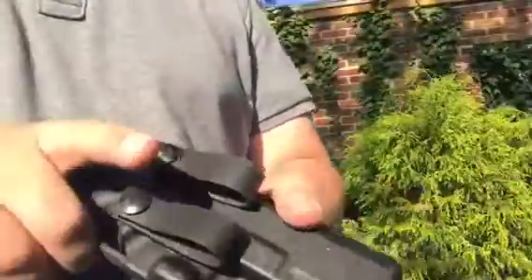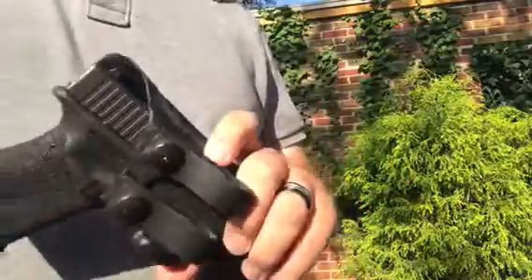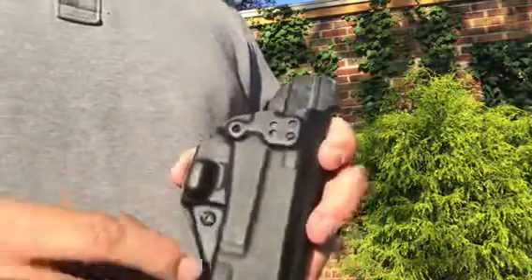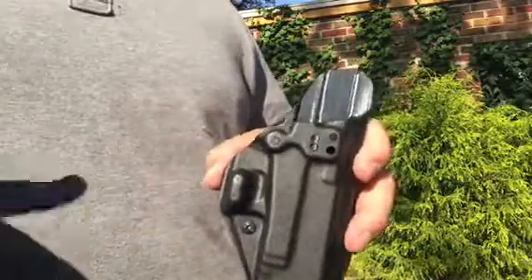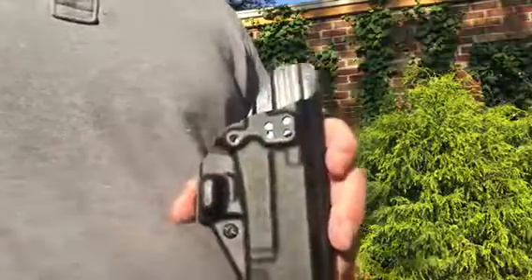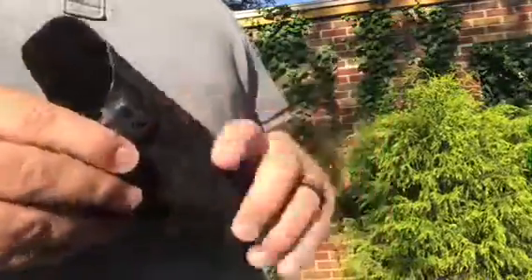These are very concealable holsters. If you use this anchor hole and either of the top ones, that will put you at a 15-degree forward cant, which a lot of people like for the three o'clock or four o'clock position. If you use any of the holes along this row with this hole, it'll put you at a straight drop, which is really great for appendix carry.